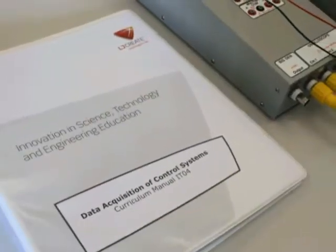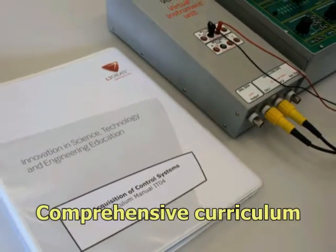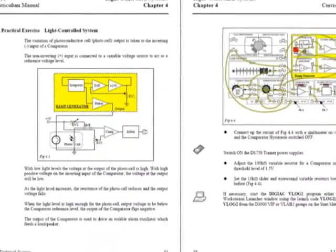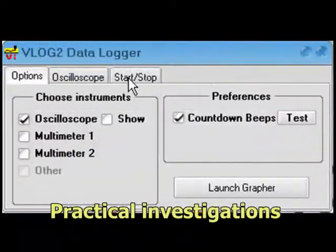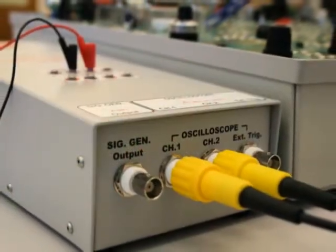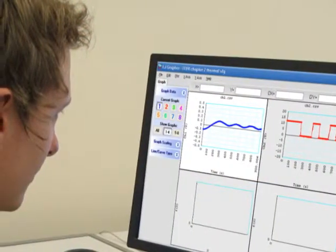The package includes a comprehensive 150-page curriculum manual with underpinning theory, practical exercises, continuous and end-of-topic assessment. The curriculum includes practical investigations for learners to perform on the D1750 trainer, with an emphasis on using the virtual instrumentation unit and PC to collect experiment data and display the results.